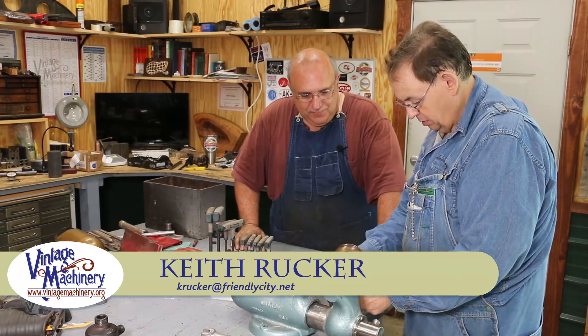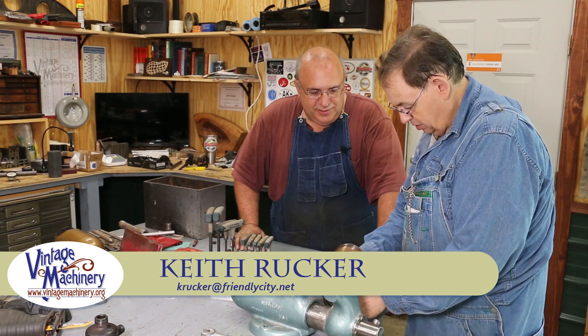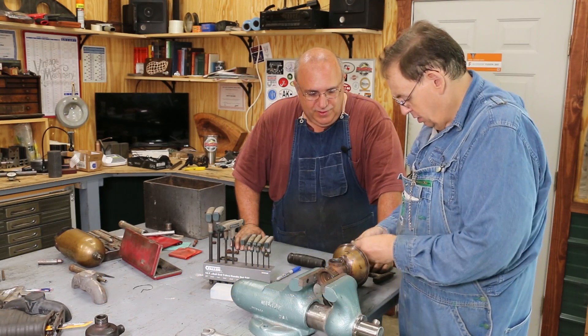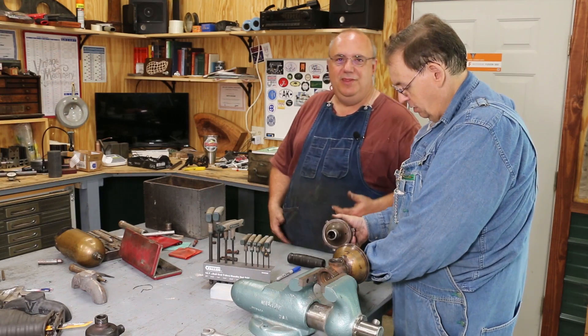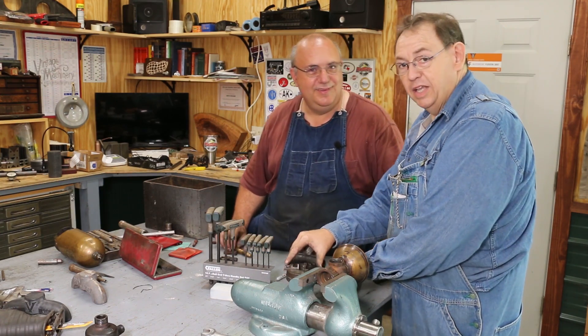Hello, Keith Ruck here at VentureMachine.org. I got an interesting little project. This is gonna be just a real quick video, hopefully. This fellow here with me is Kevin Woods. Hello.